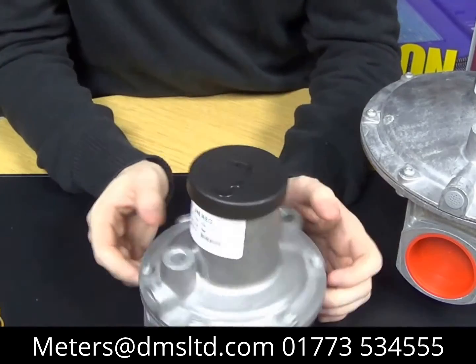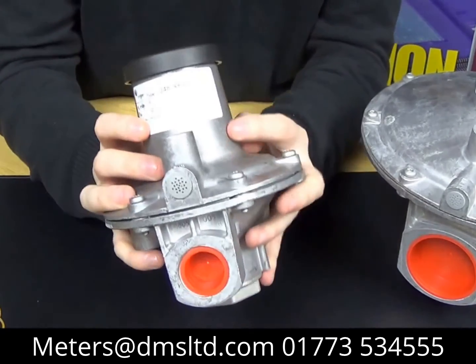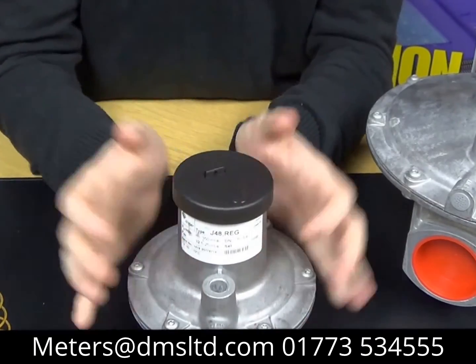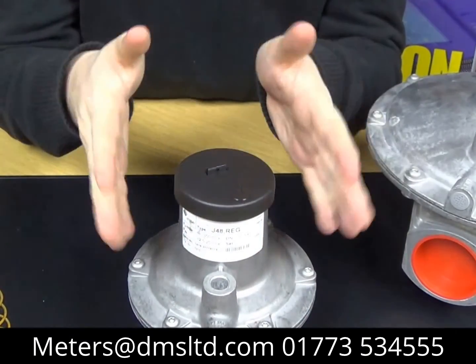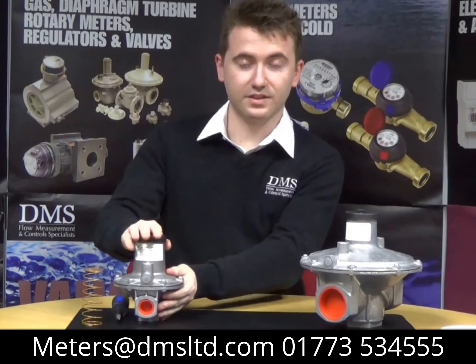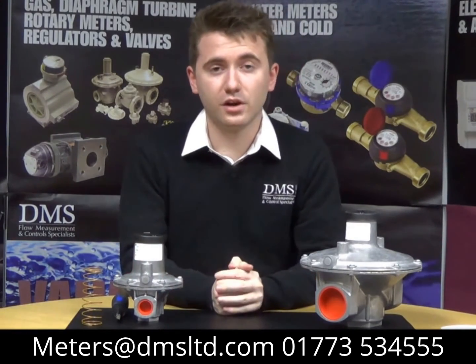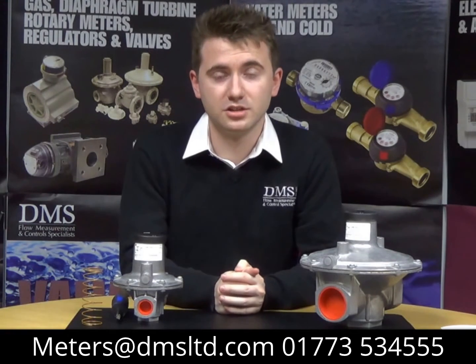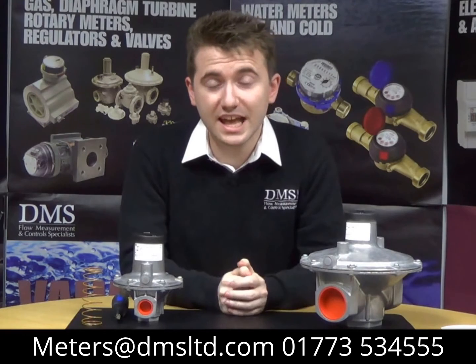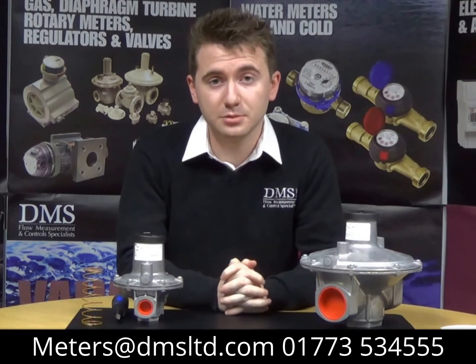All J48 regulators have this label on the front — might be worth changing that as per component changes. That concludes that part of the video. If you've got any questions or queries, please direct your attention to the contact details on the screen now. Please feel free to leave us any comments in the box below, and keep subscribed for future videos on our product ranges. Thank you very much for watching and I'll see you again next time.